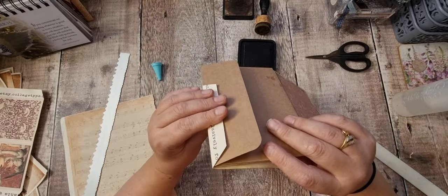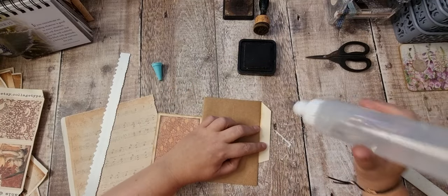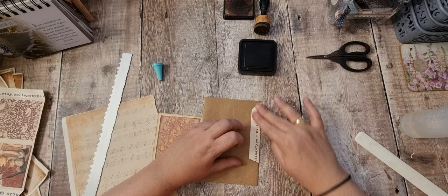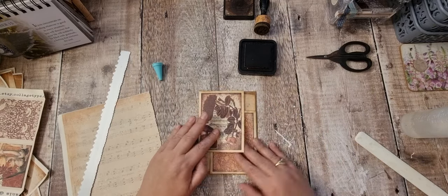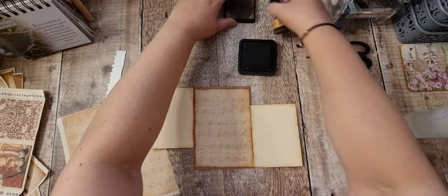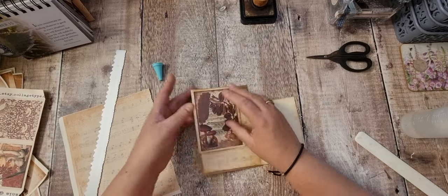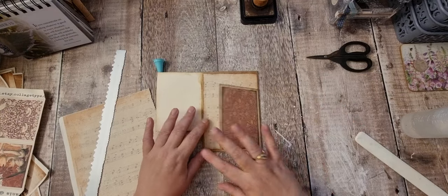And then I'm going to attach that there, and that will go round the other side of the page when I attach it. So kind of like that or like that. So we'll open it up. Let's just make sure that's on nice.